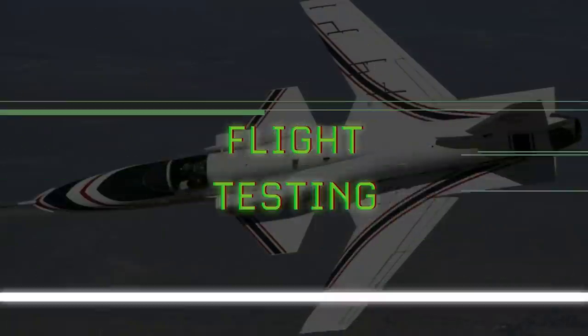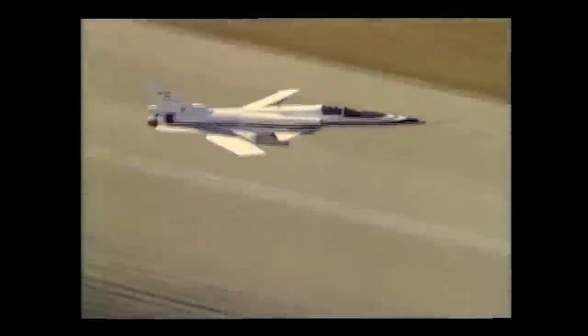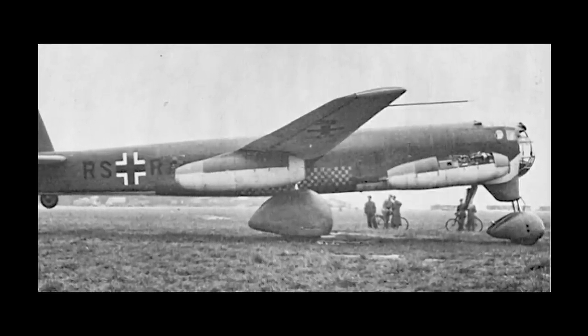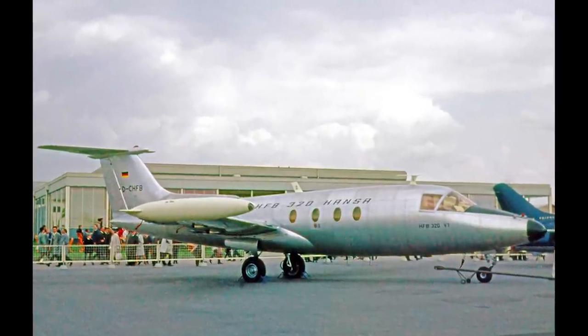The first X-29 flight took place on 14 December 1984 out of Edwards Air Force Base, with Chuck Sewell at the controls. Upon taking to the skies, the X-29 became the third forward-swept jet-powered aircraft to fly, the previous two being the German Junkers Ju-287 in 1944 and the HFB 320 Hansa Jet in 1964.